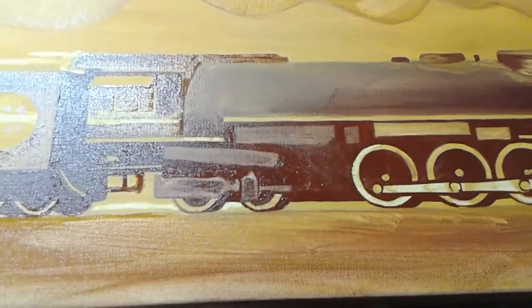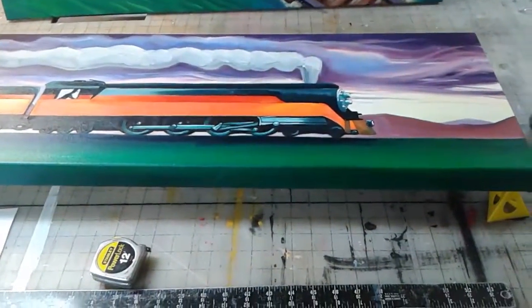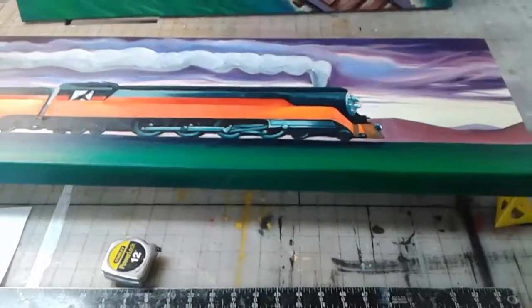Sometimes if I'm kind of wound up, doing stuff like this isn't the right time for it. Thanks for watching — I'm going to start laying in some color in a couple days after this dries.